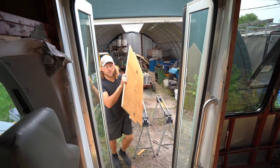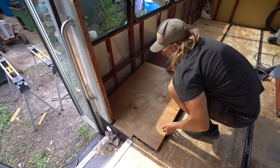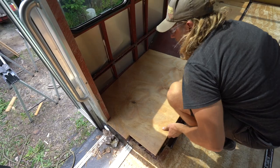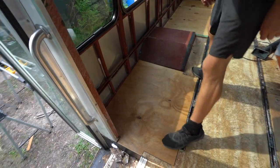It's the moment of truth — does the most complicated cut fit? Almost. Yeah, I think so. Push on it. Yeah, I got it. Should be fine.